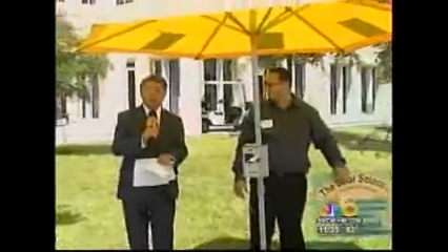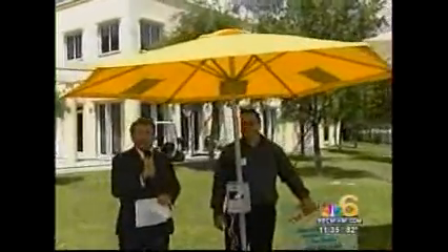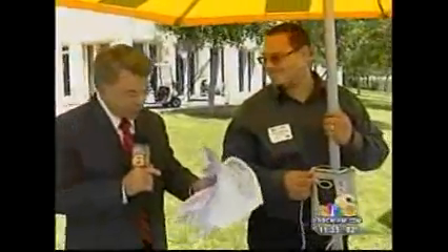How would you like to be able to charge your cell phone or your MP3 player, even your computer, while you are enjoying a day at the beach? This umbrella is a solar-powered umbrella, and it's got a power outlet that collects the rays from the sun and allows you to do that. It's called Solarbrella, and Ariane Reyes is here to tell us how it works.